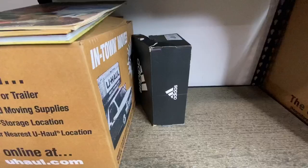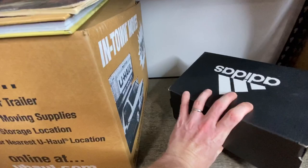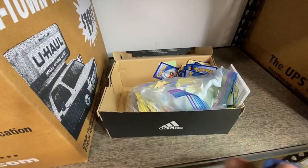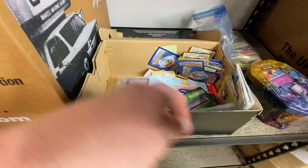Any guesses what's inside that Adidas box? I can tell you for sure that it's not Adidas sneakers. A Ziploc bag could mean toys. I see cards — it's Pokemon cards! And look here, another one of these tins just got kind of stuffed in here. This is really a shame because I just had no idea this was back here. So here's just a bunch of cards — they just need to be sorted and organized.